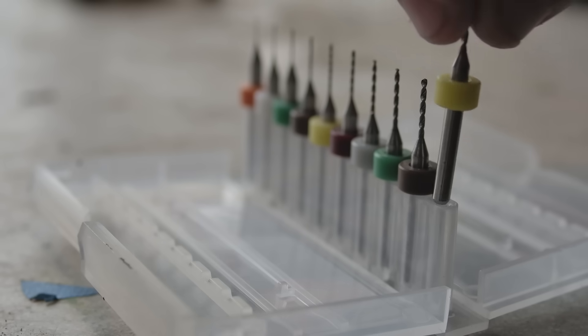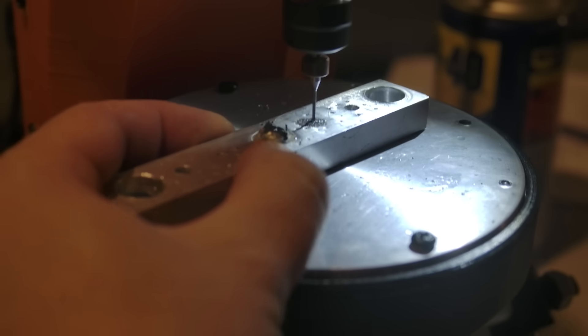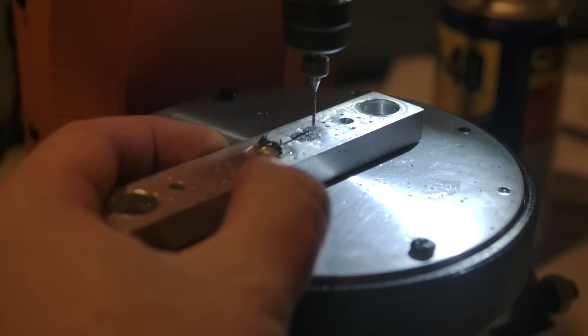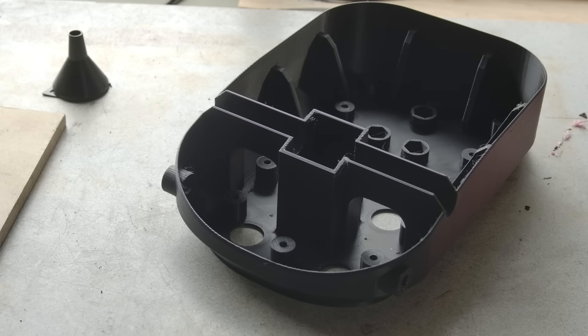My benchmark for the project is going to be these micro drill bits. These will break very easily, so I see being able to use them as a good way to judge success. With that out of the way, let's get on with the build.